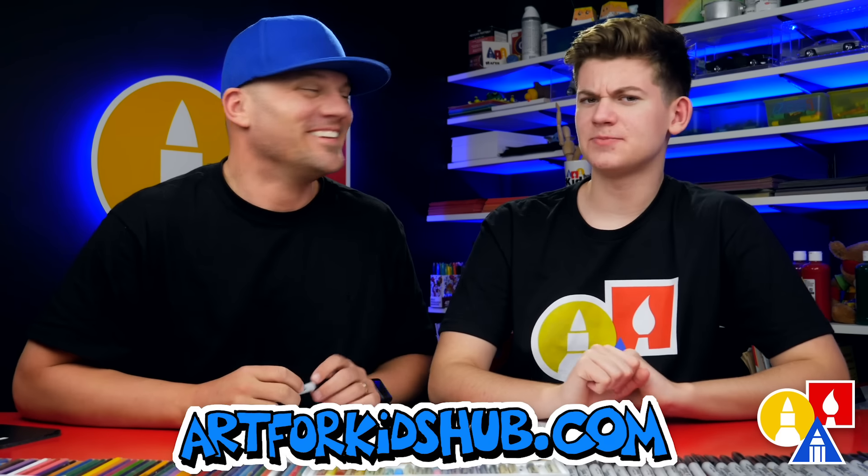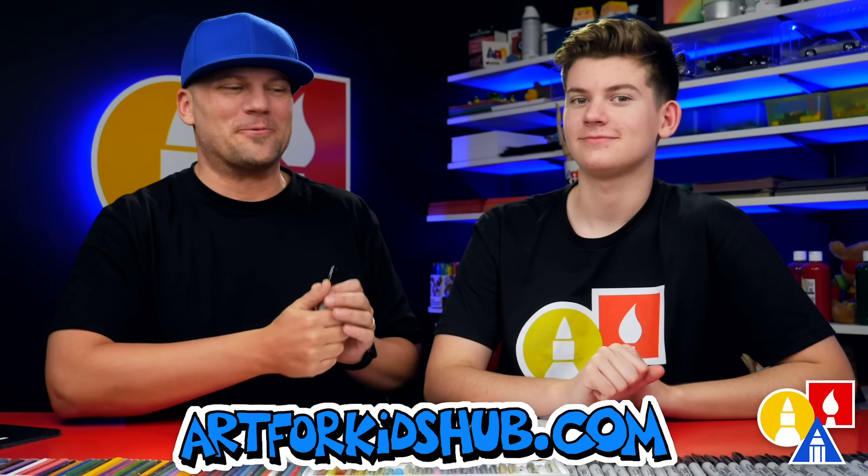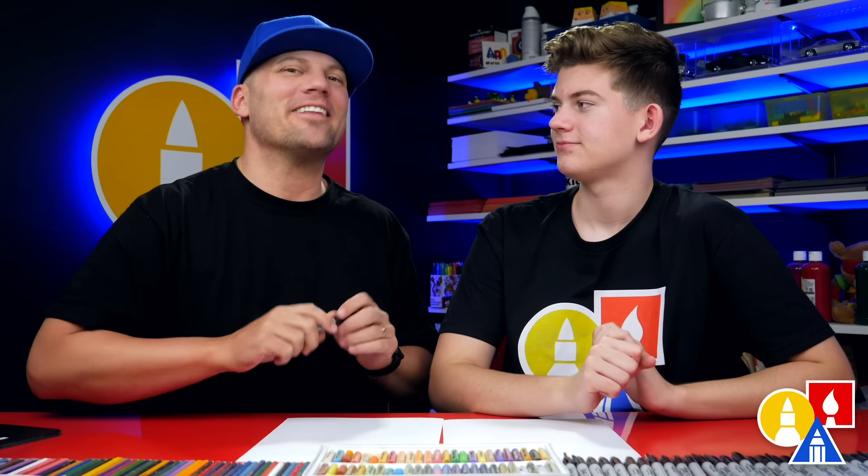Hey friends, here we're going to be drawing a folding surprise present — a scary present. We hope you're going to follow along with us. I really like the Nightmare Before Christmas movie. I like that it's about Christmas, but also scary, about Halloween. So we're going to do a drawing that's kind of like that, where it's cute when it's folded up, but then when you open it, it's scary.